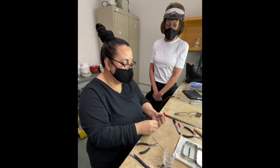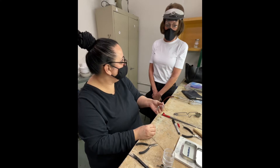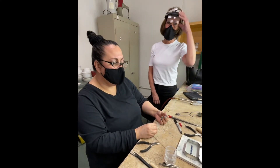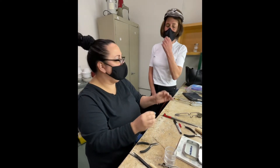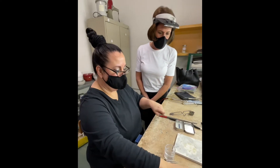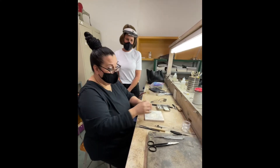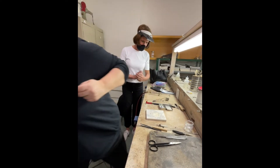We could fuse this right now or go through and make all the bezels first. Actually, let's go ahead and fuse now — that way we know it's good and we'll put it away, then get the next stone out. It'll be less confusing than going in and out, and it's easier to keep track of things. Let me just grab the kiln lid and we'll do a little fusing demo.